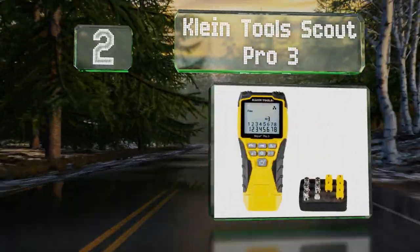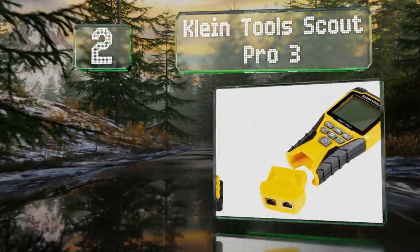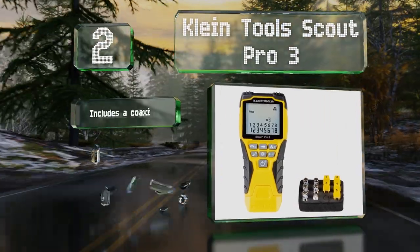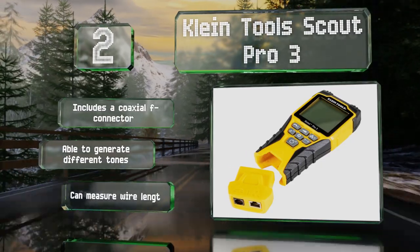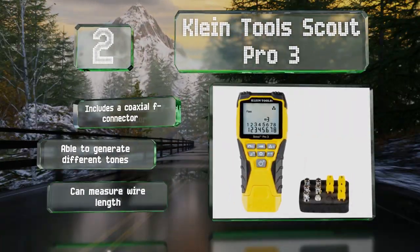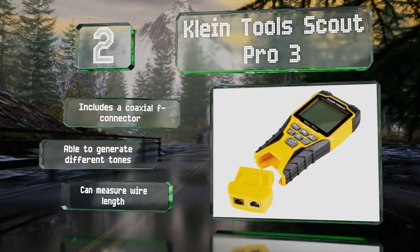At number two, voice, data, and video problems can all be addressed with the Klein Tools Scout Pro 3. This compact device performs shield detection, pinpoints open and short faults, and has a slew of locator remotes for identifying multiple cable runs in a single step. It includes a coaxial F connector, can generate different tones, and is able to measure wire length.